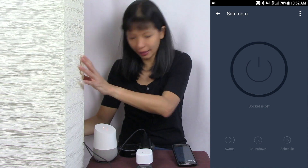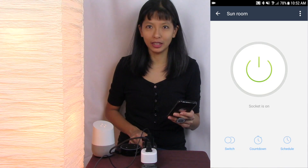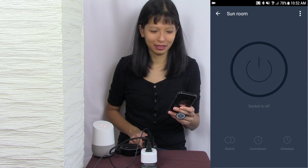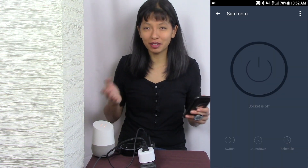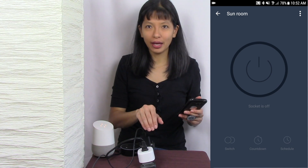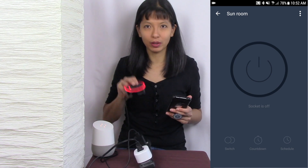Now let me plug in this lamp right here. I'm in the app and I can turn the socket on or off. So this is great — I've got this configured now on the Smart Life app right here. We're going to pair this with Alexa and with Google Home.